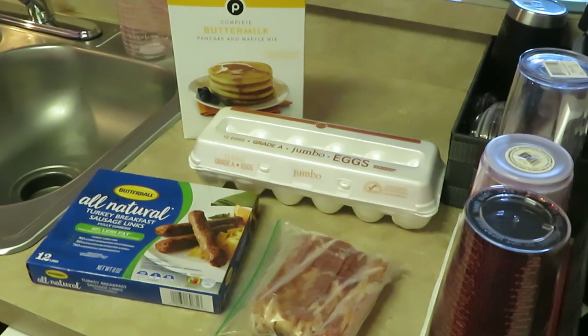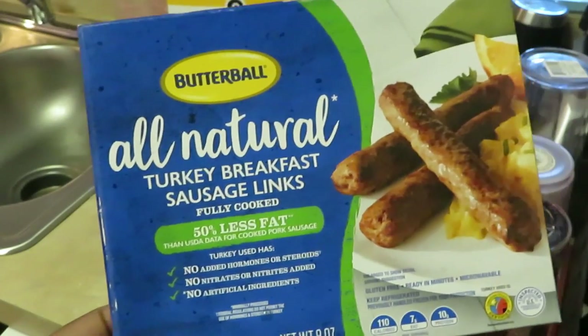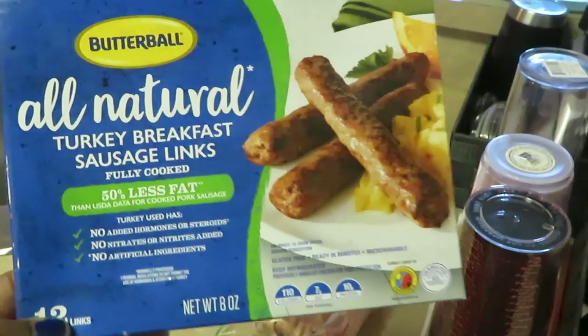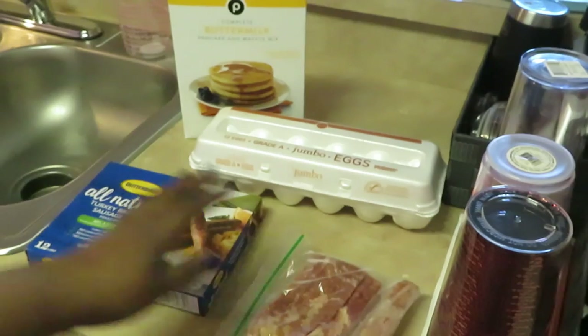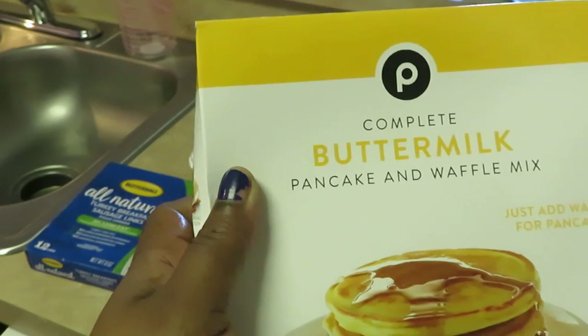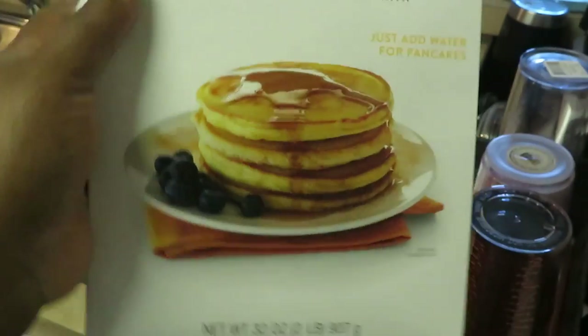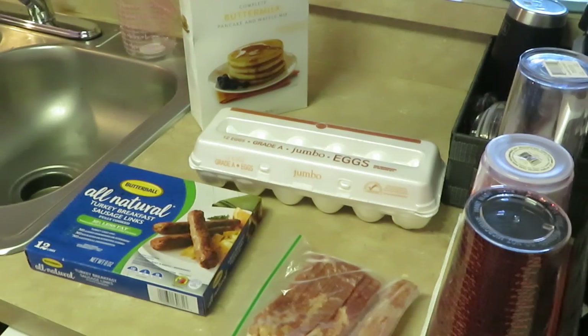Good morning guys. It is Arika Misha and I am coming to you today with breakfast — just an old traditional breakfast. As you guys can see I have some Butterball all natural turkey breast sausage links, I've got some leftover bacon, my Publix eggs, and my complete Publix buttermilk pancake and waffle mix. So just a traditional breakfast this morning: pancakes, eggs, bacon, and sausage. Gets no better than that guys. Alright, let's get to cooking.